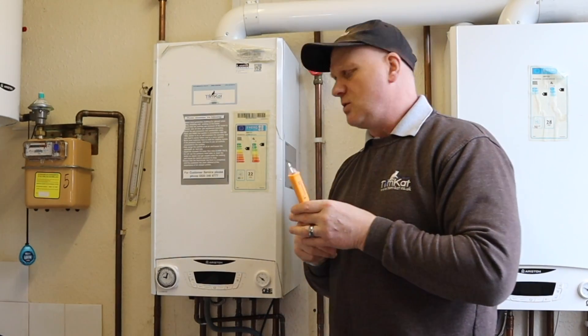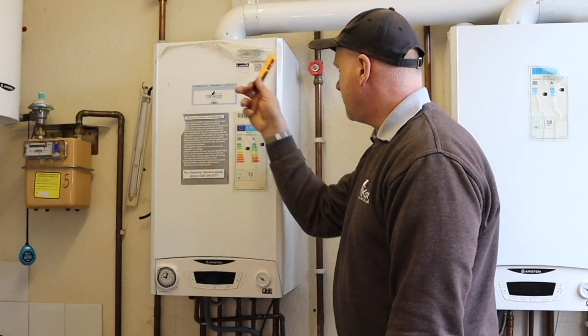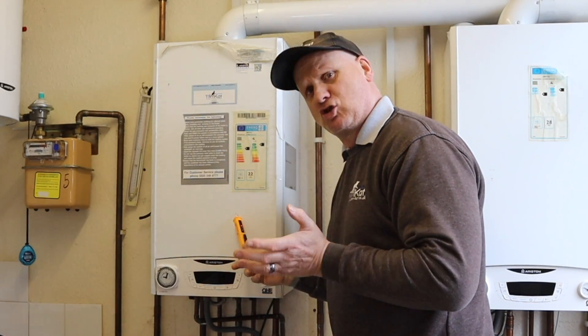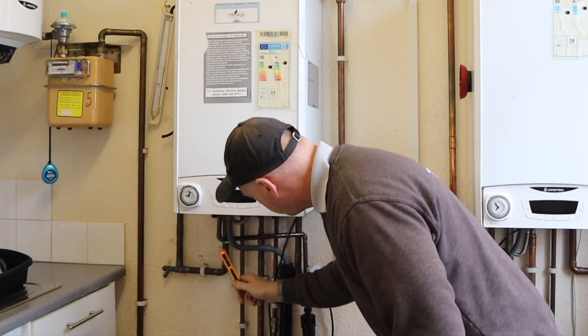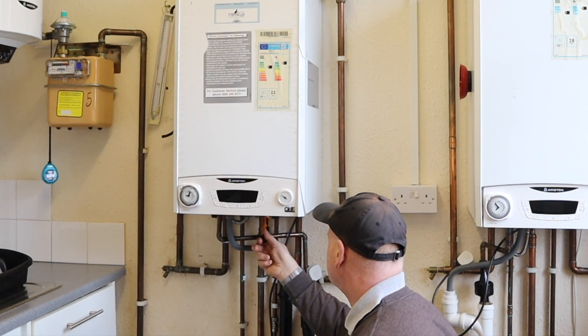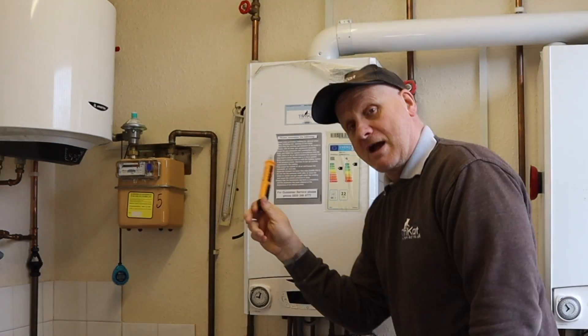You can see it's giving red flashing lights and a fast high-pitched beep, confirming it's working. Now, if we were working on this boiler, we sweep around it — it's non-contact so we don't have to touch it — sweeping around the sides, across the pipework at the bottom, and around the gas meter.